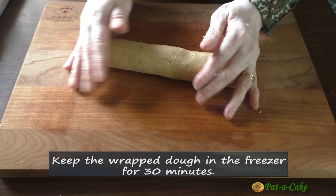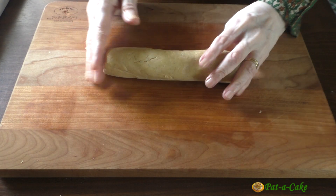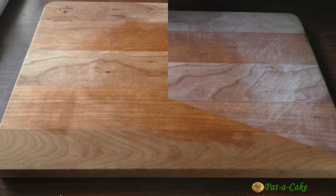The other part I'll mold into a cylindrical log. I'll wrap this too in parchment paper. You could also use cling film to do this. Now let me move this to my freezer too.